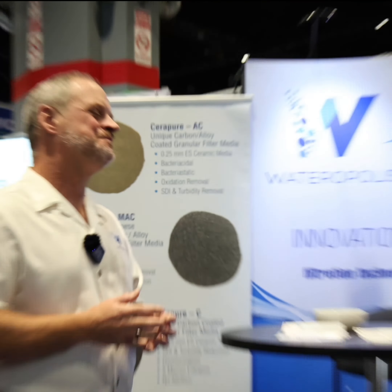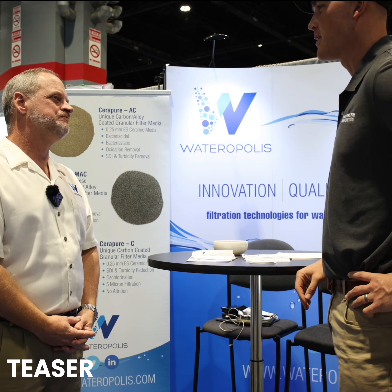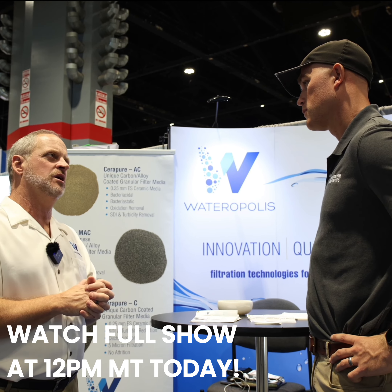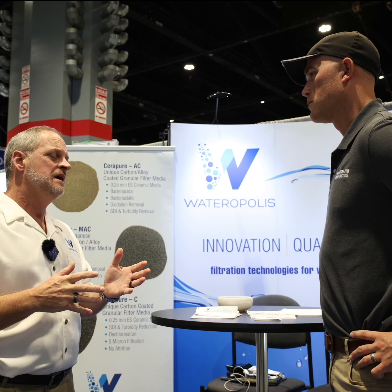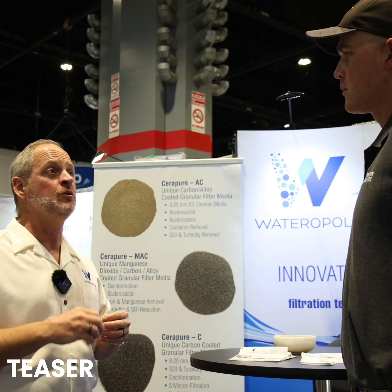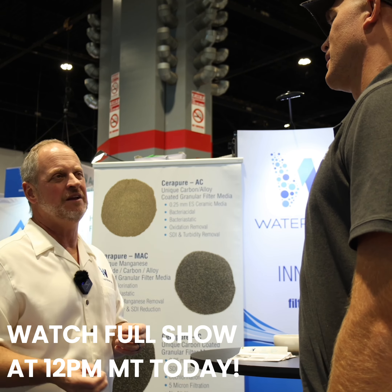Talk me through some of those other design elements when you're selecting media that people should consider. A lot of it comes down to what sort of oxidant you want to use. Most common in municipal drinking water is chlorine. If there's a biological component that stays protected, that matters, because if you get carried away you can over-clean your filter and then you see a decrease in effluent quality.